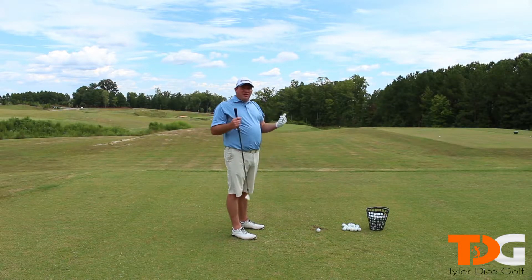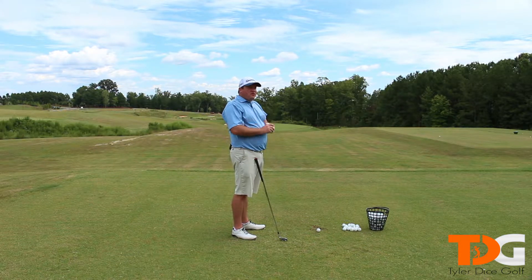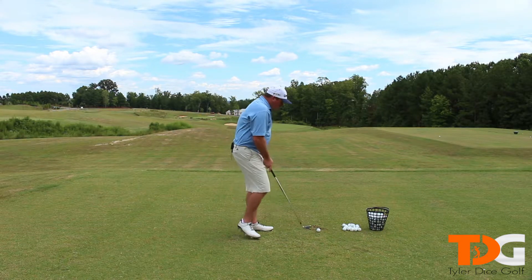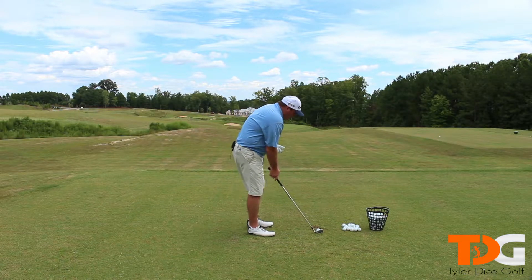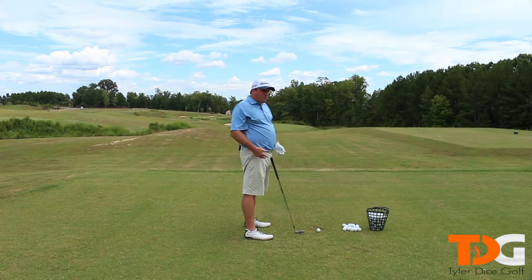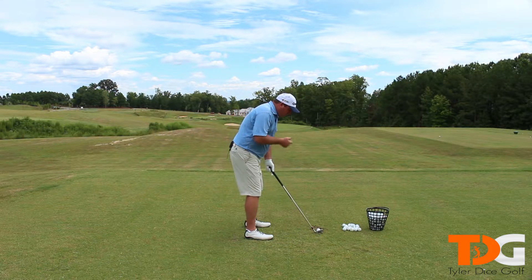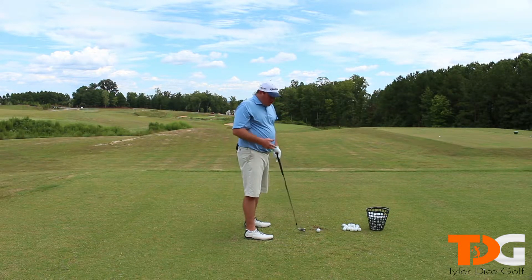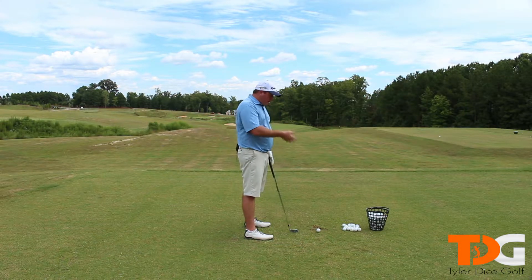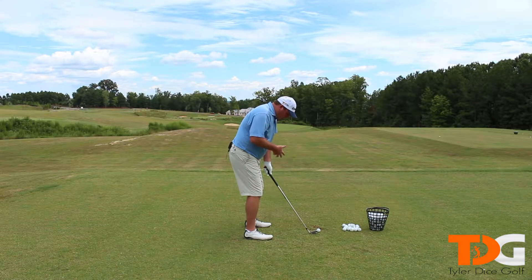This is going to be a completely different animal, right? Your body is going to be moving a lot more, it's going to be moving a lot faster, and so because of that, your footwork can get out of sync pretty easily. You want to make sure that when you're hitting full swing shots, your feet are your only connection to the ground — except at impact and at address, because at impact and address your club touches the ground. You can't use the ground for leverage with your club head — you want to get that out of your feet.